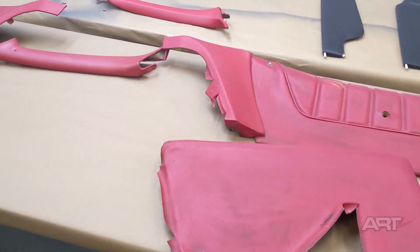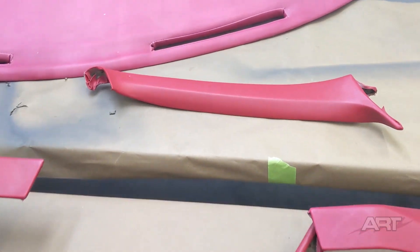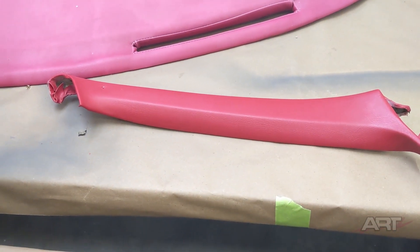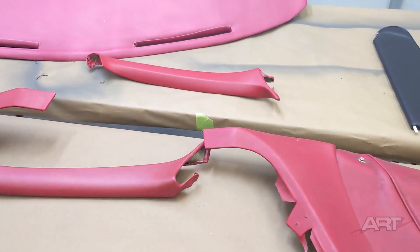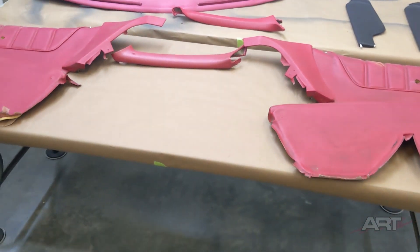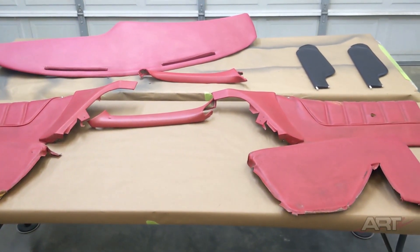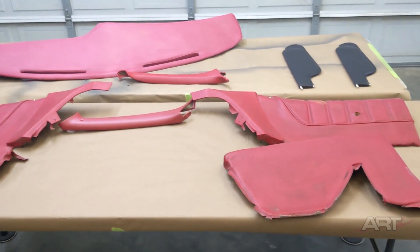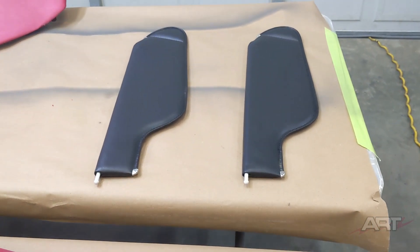Welcome back to the channel. Our assignment today is to restore the red color on these interior faded parts, with this particular A-pillar trim as our reference. No problem, right? Except that we also have two new sun visors that need to match the red interior, so this takes our job from the standard difficulty to the seemingly impossible. What is the problem with reds and how do we solve it? Well, let's find out.